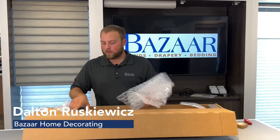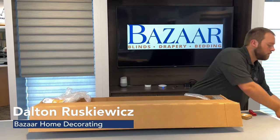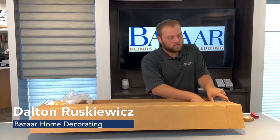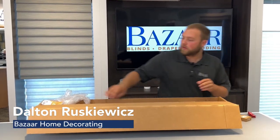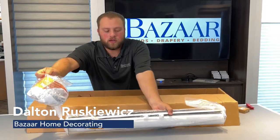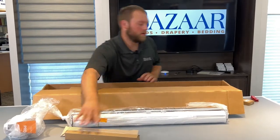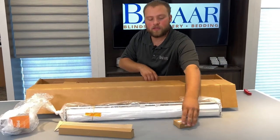Start by taking all the bubble wrap and foam out of here. That will allow us to remove the shade, the batteries, and here is the remote.